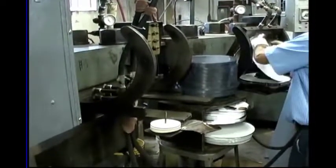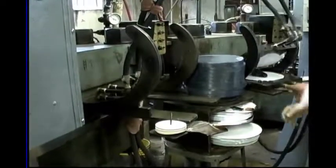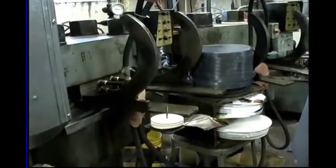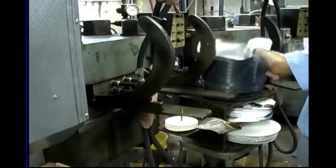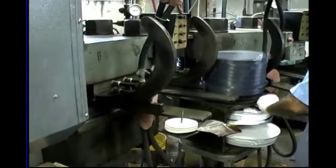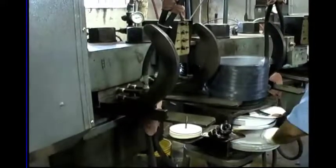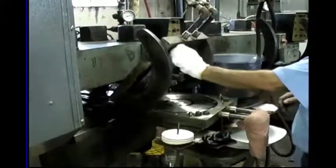How long did it take for each one? I think it's going to pop them out — a little pop right out of there. There we go, and there's the record ready to go.